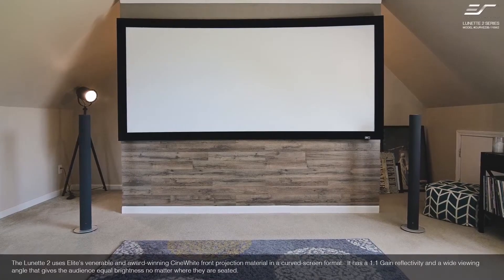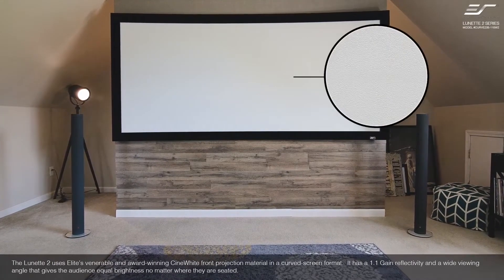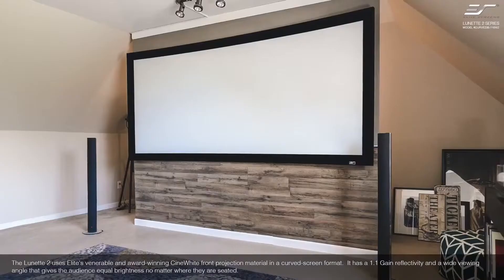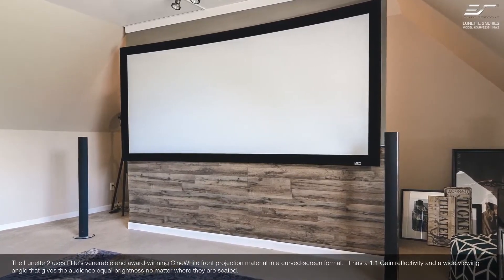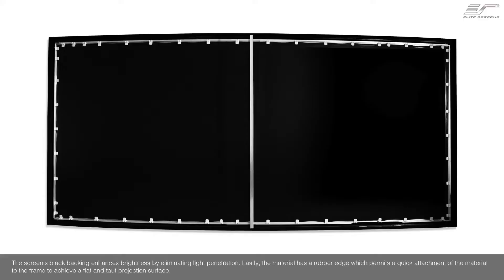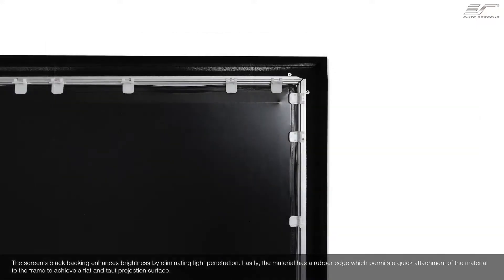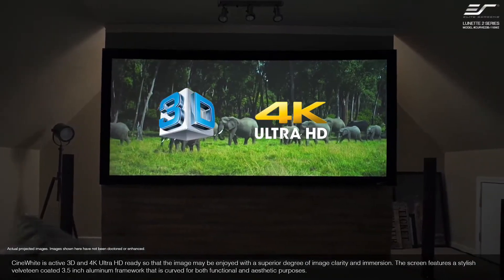The Lunette 2 uses Elite's Fenris venerable and award-winning Cinewhite front projection material in a curved screen format. It has a 1.1 gain reflectivity and a wide viewing angle that gives the audience equal brightness no matter where they are seated. The screen's black backing enhances brightness by eliminating light penetration. Lastly, the material has a rubber edge which permits quick attachment of the material to the frame to achieve a flat and taut projection surface. Cinewhite is active 3D and 4K compatible.